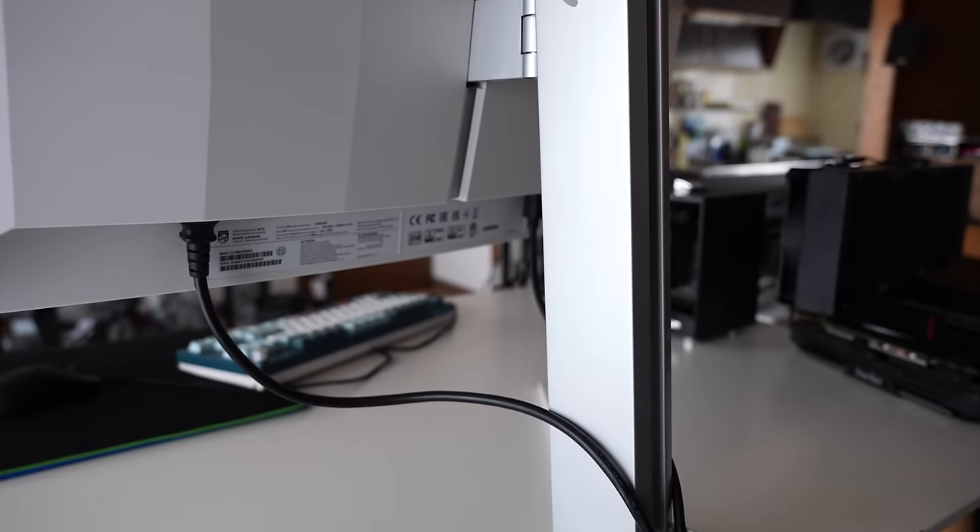For audio, you get two 5-watt speakers. If you're a headphone user, these speakers will double as a great backup set. If you're an audiophile, you'll probably have your own custom speakers anyway. For a pair of monitor speakers they do sound really good, but of course they lack bass, which you're not going to get from two 5-watt speakers.